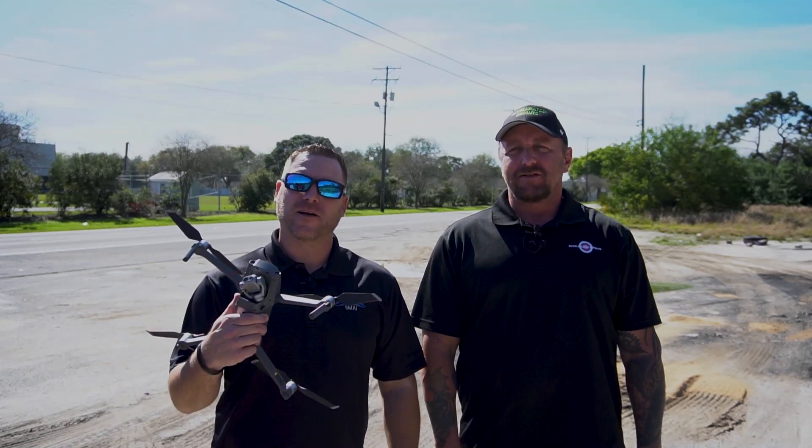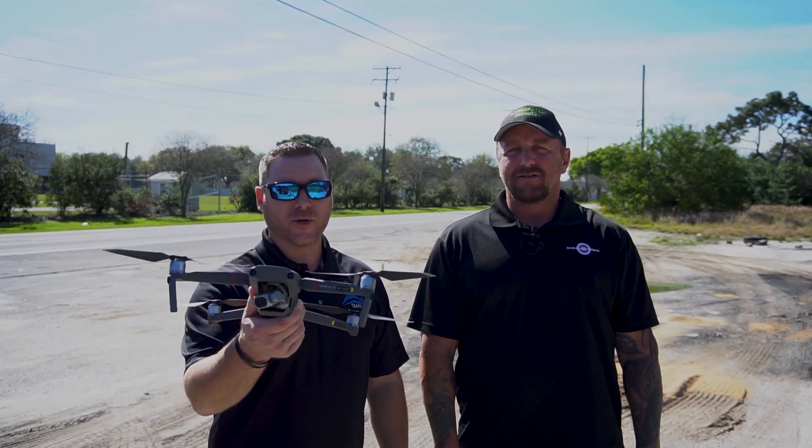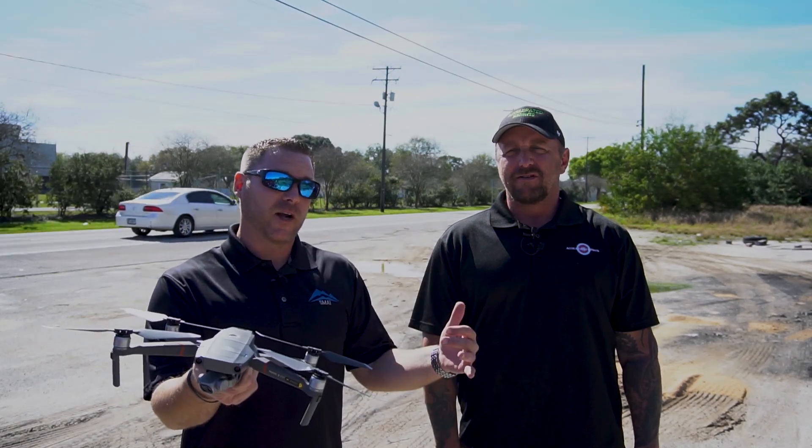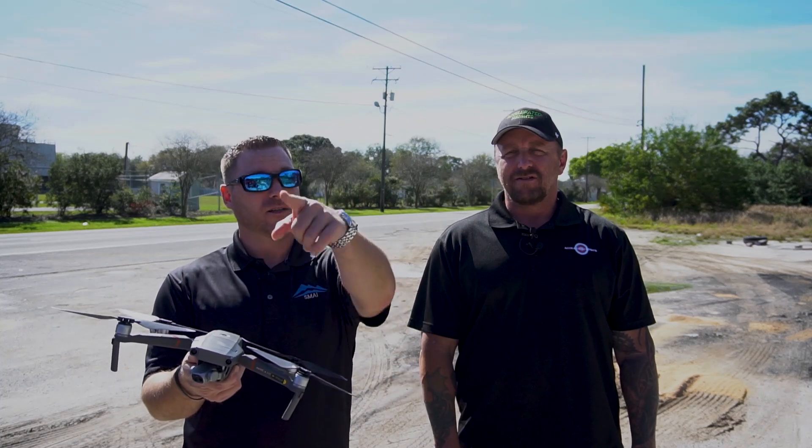Hey everybody, what's up? Brian here with Smokey Mountain Aerial Imaging. Today we're actually going to use the Mavic 2 Enterprise Dual to do a real-world inspection just like we would with the M210. Stay tuned.